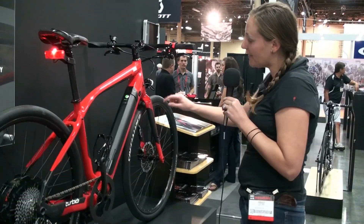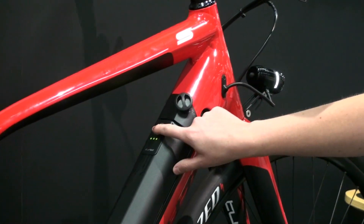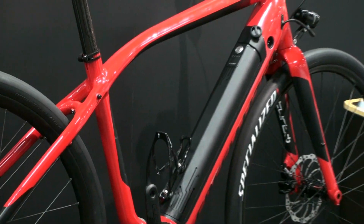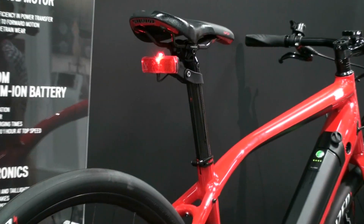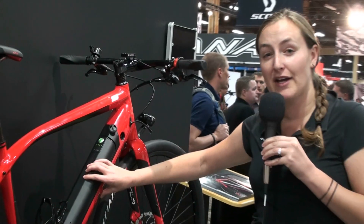You can charge the battery right in the bike — there's a little charge port on the side — or you can turn it off, turn the key, and remove the battery. Built-in lights so you can see day or night when you're out there on the road. It also goes through a start-up diagnostic system. It's a lithium-ion battery.